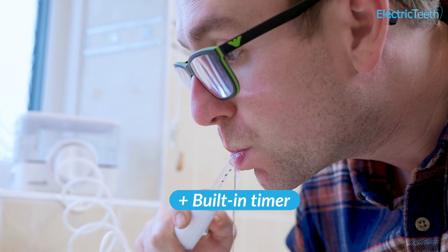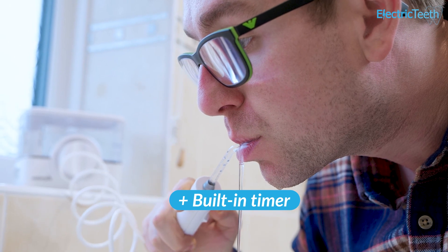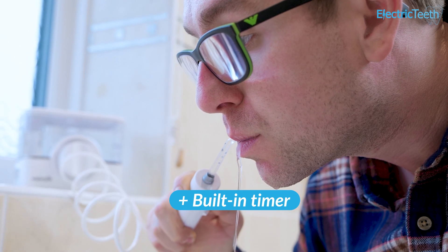You should be able to achieve a full floss in about 60 seconds — that is 30 seconds per row of teeth. The ION has a built-in pacer that pauses the water flow briefly at 30 and 60 seconds to alert you. Of course you can use it for longer if you like without having to refill, thanks to the large tank.